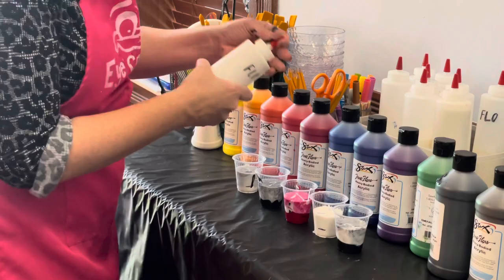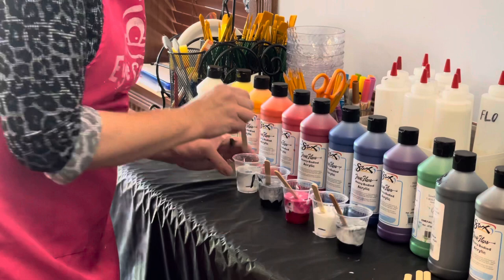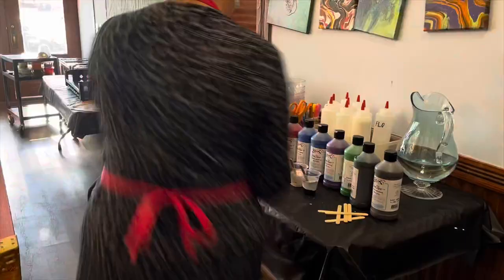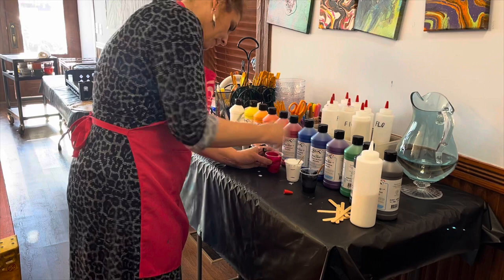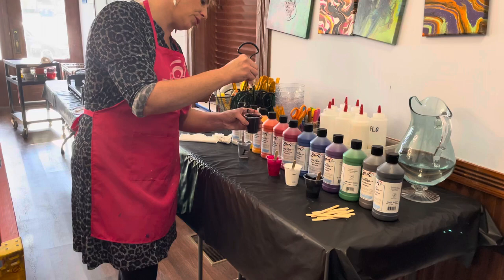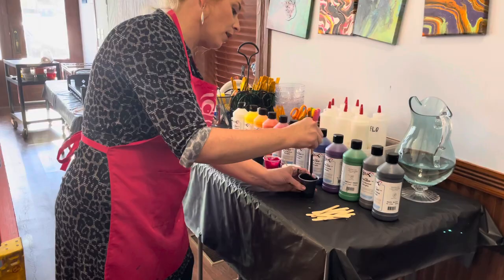Make sure you have an apron on, and gloves if you're worried about getting messy — I don't have gloves on right now but I will when it comes time to actually pouring. This is where your arms get tired: you're going to just stir using the popsicle sticks. You want to make sure it's thin enough that it just drips off the popsicle stick after you've stirred it up. Test them — yes, they're all dripping perfectly.